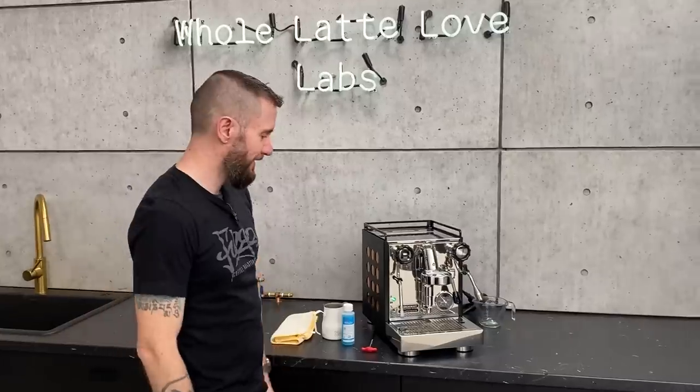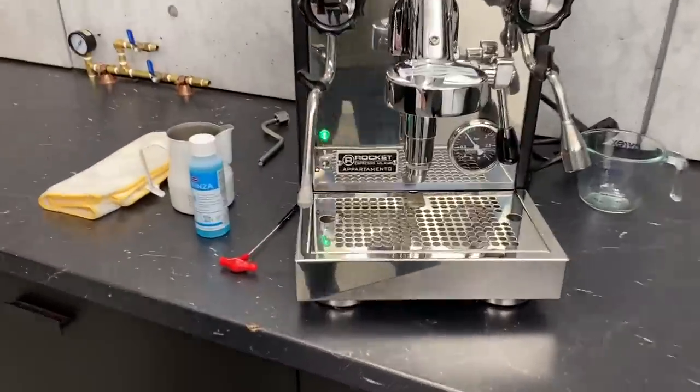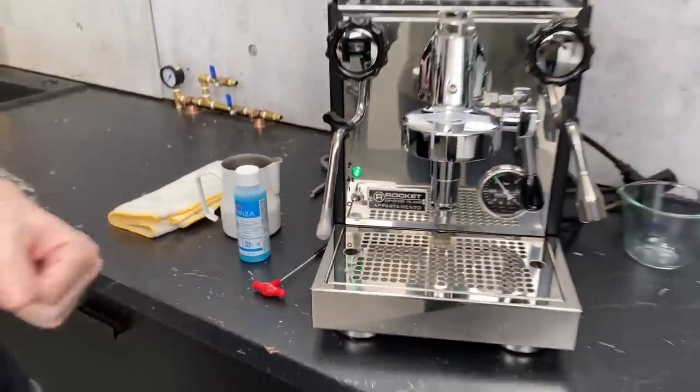All right, important stuff. This is one of those things — this is not just a daily practice. Every time you use your machine, you've got to be making sure that you're keeping it clean as a whistle.